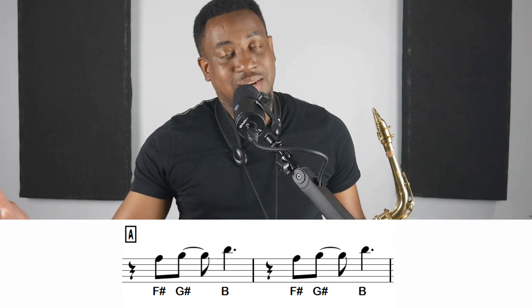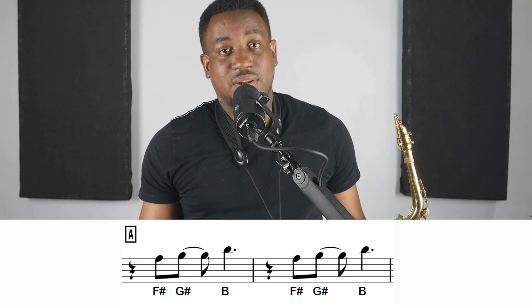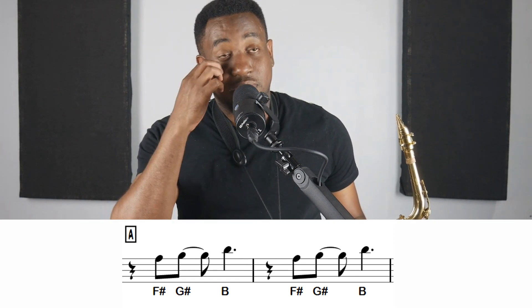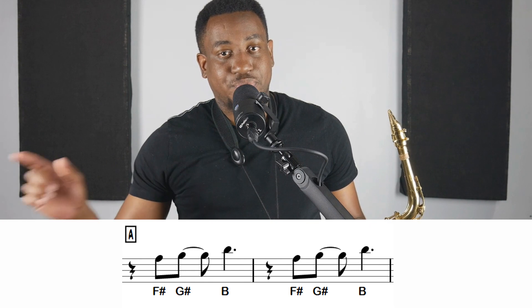I'm doing this on the alto sax. Kenny G plays it on soprano sax, which is a B-flat instrument. You can download the tenor sax and soprano sax part PDF in the description section below so that you can follow along. Again, those notes are F-sharp, G-sharp, B — F-sharp, G-sharp, B.